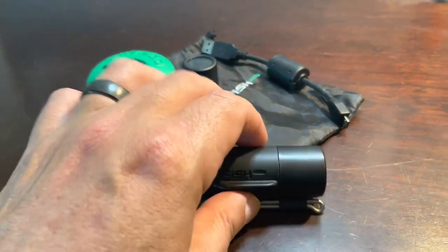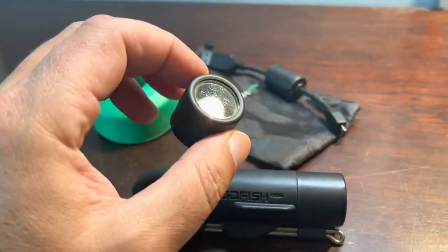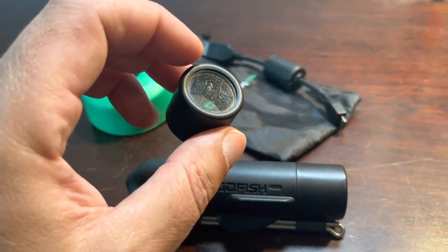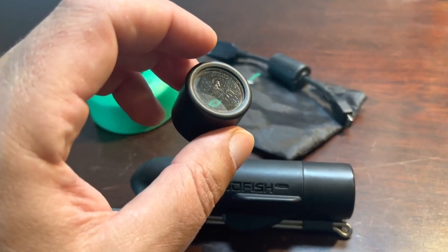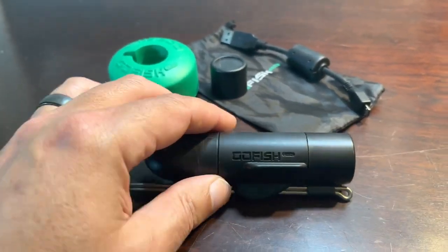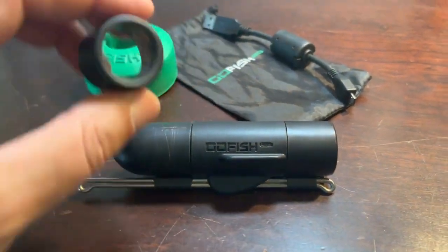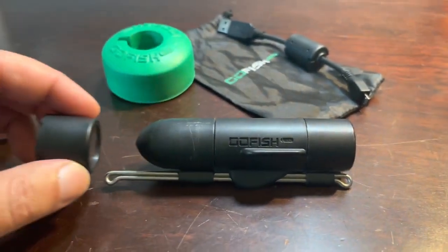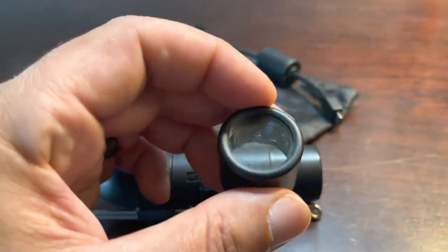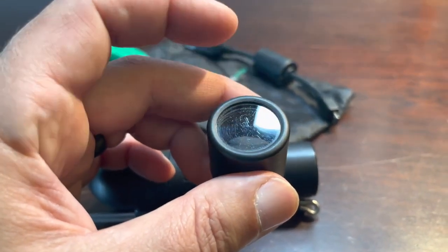What comes in the kit: you get the Go Fish Cam, one lens cover, and a second spare lens cover. I've scratched this lens cover up, and that's entirely my fault — I was storing the Go Fish Cam in my tackle box without the protective bag or any protection, so the lens was rubbing against everything next to it. You can see those scratches in the video as it records.